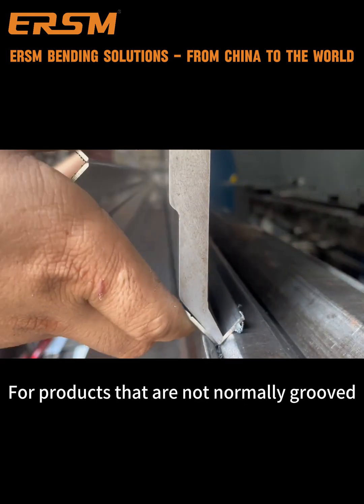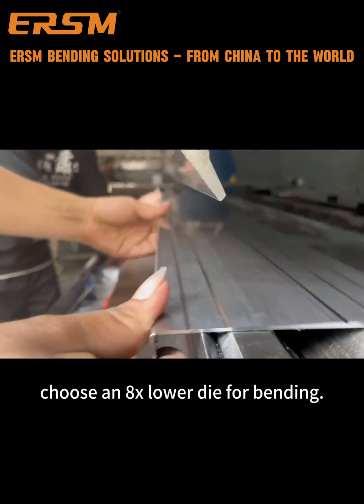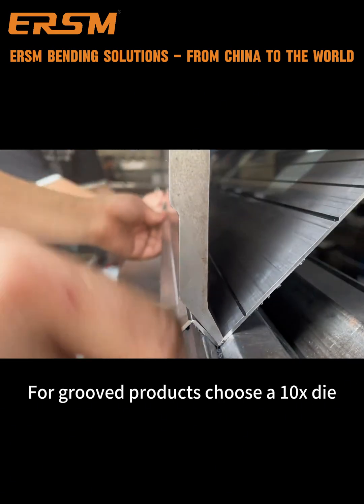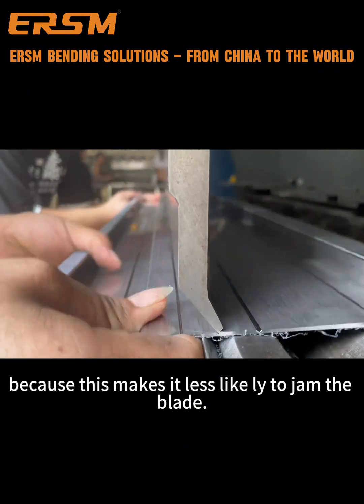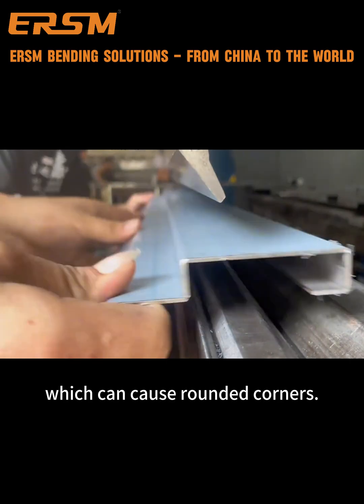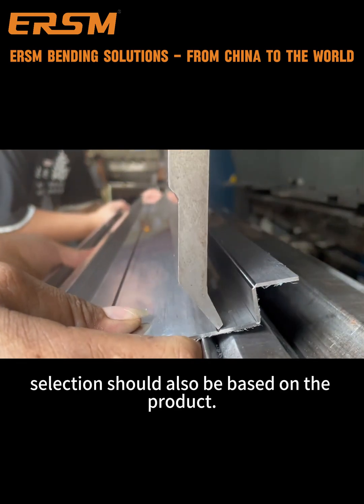For bending products that are not normally grooved, choose an 8x lower die. For grooved products, choose a 10x die, because this makes it less likely to jam the blade, which can cause rounded corners. However, selection should also be based on the product.